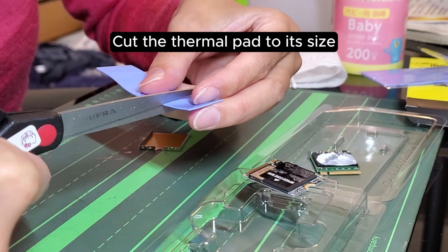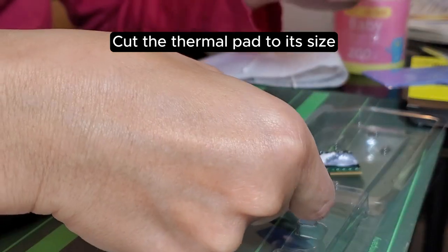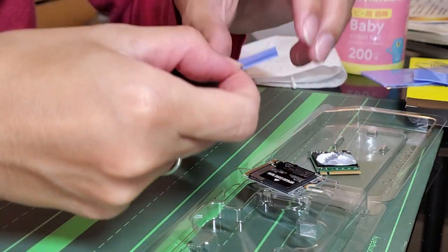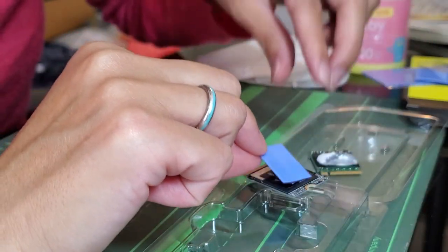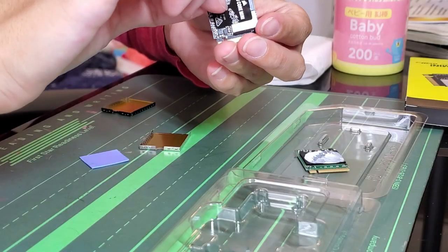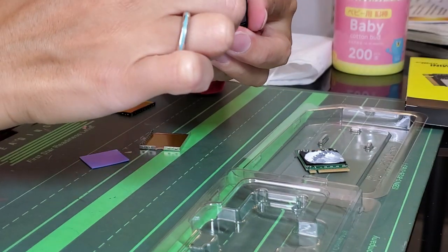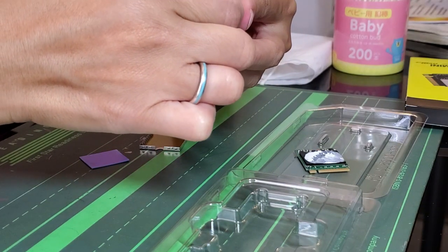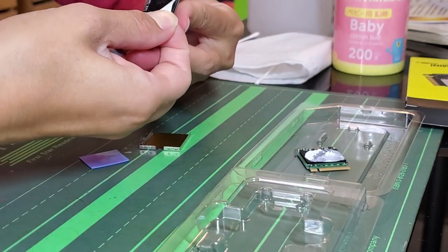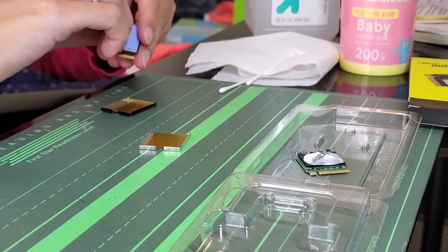Cut the thermal pad to its size. Tear off the label from the new disk for better heat dissipation. Apply the thermal pad on the new disk.